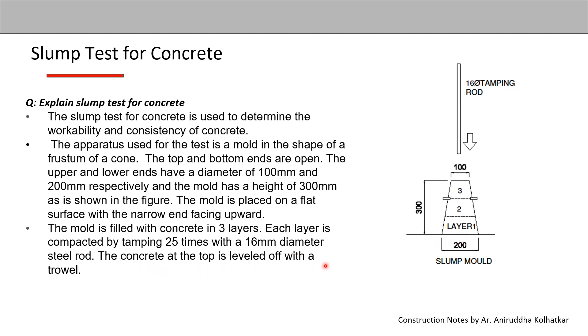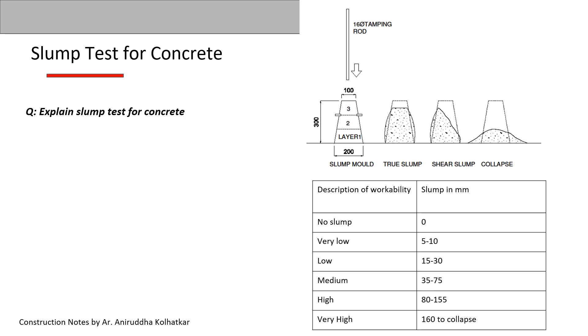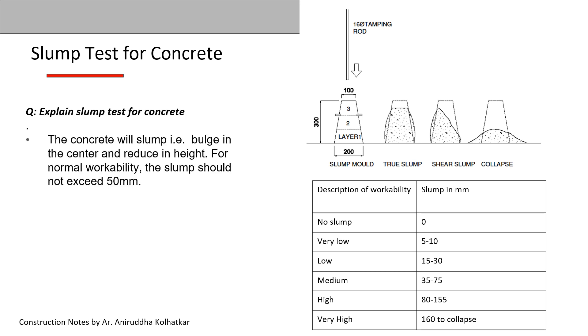The concrete at the top is leveled off with a trowel. The cone is then slowly removed, taking care that the concrete is undisturbed. The concrete will then slump — bulge in the center and reduce in height. For normal workability, the slump should not exceed 50 mm.